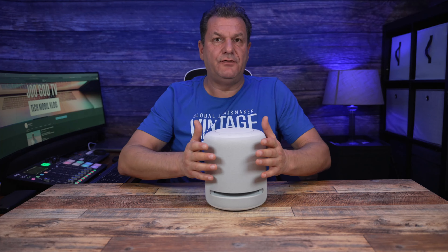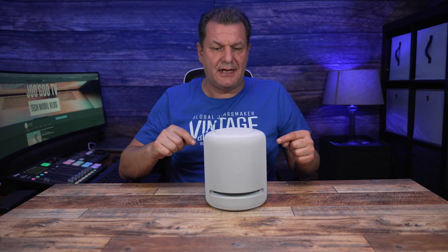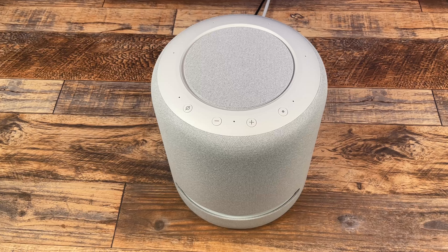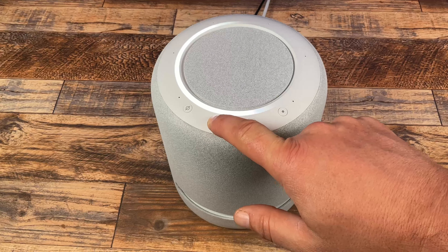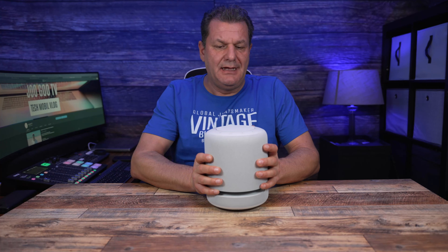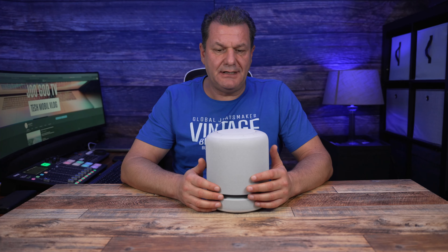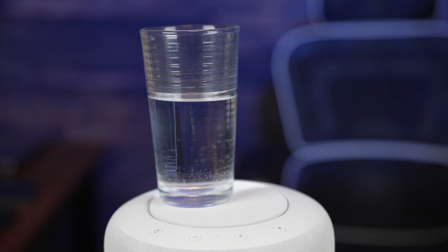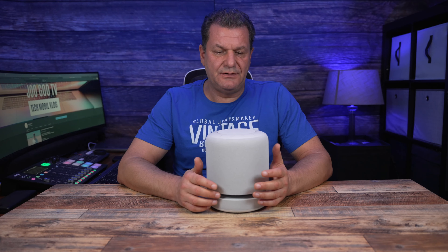Kommen wir zu meinem Fazit. Ich habe den Lautsprecher über fünf Tage nutzen können – angeschlossen an das Fire TV, an meinen PC per 3,5-mm-Klinke und auch mal mit Bluetooth verbunden. Das Design ist gelungen, der Lautsprecher ist wirklich hochwertig verarbeitet. Er ist ein bisschen schwer, aber das ist bei den Lautstärken wichtig, dass er ordentlich steht. Wenn man lauter dreht, vibriert er stark – wäre er leichter, würde er auf dem Wohnzimmertisch hin- und herwandern.